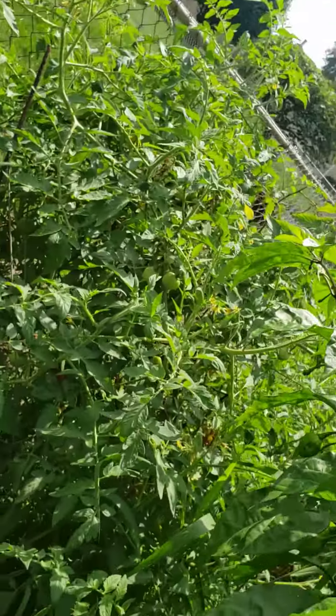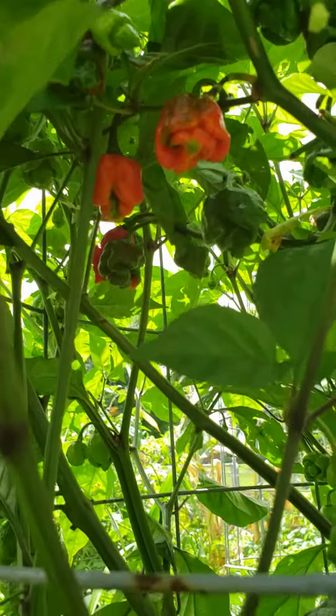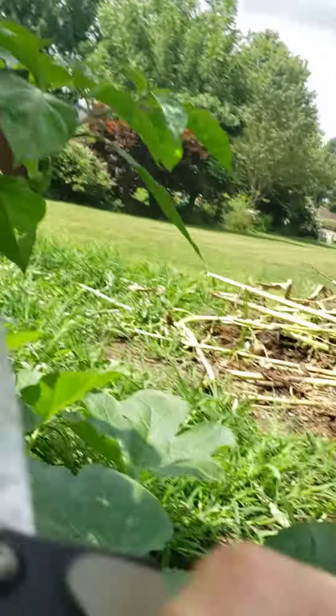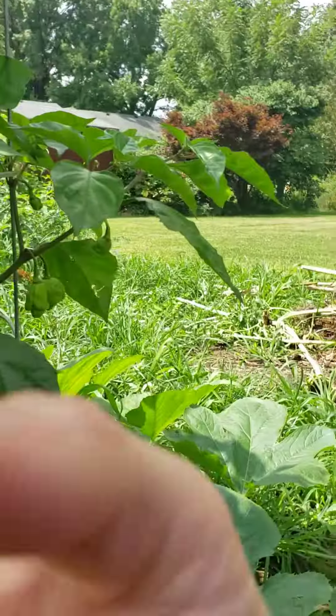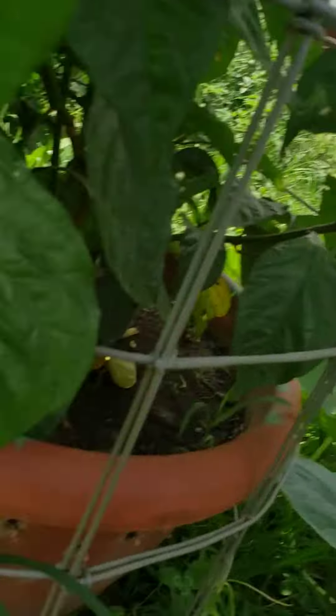Hey everybody, Jeff here. Today is August — so up in there, another quick reaper review. One, two, and I am cutting my reapers. I've had a lot of people ask me to see more with the reapers and everything else and how they grow. All right, that's our reapers today.